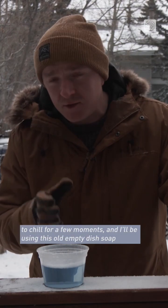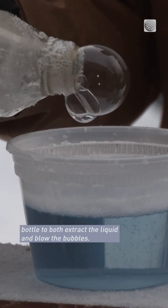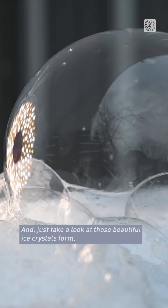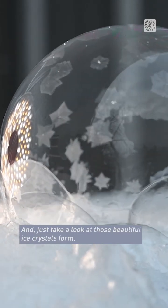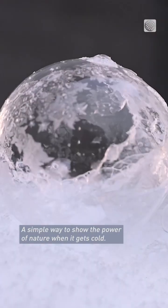I've left my solution outside to chill for a few moments, and I'll be using this old empty dish soap bottle to both extract the liquid and blow the bubbles. Just take a look at those beautiful ice crystals form — a simple way to show the power of nature when it gets cold.